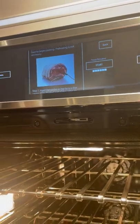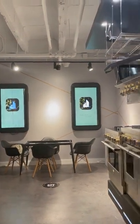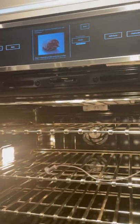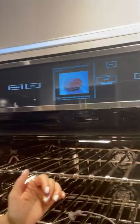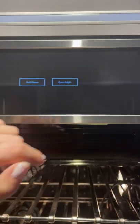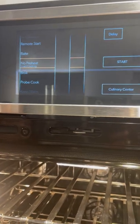These ovens also connect to Wi-Fi, so this app is available on your phone. Let's say you're enjoying a nice day poolside with your children — you can preheat your oven from there. You don't have to worry about getting up off the couch or whatever you're doing.